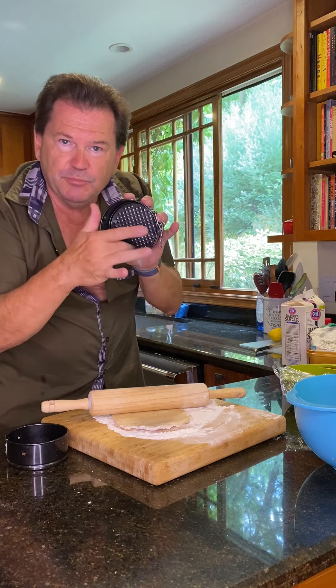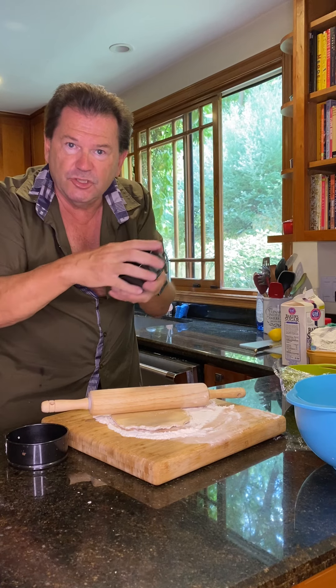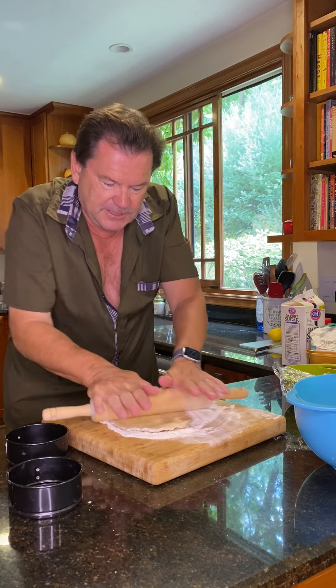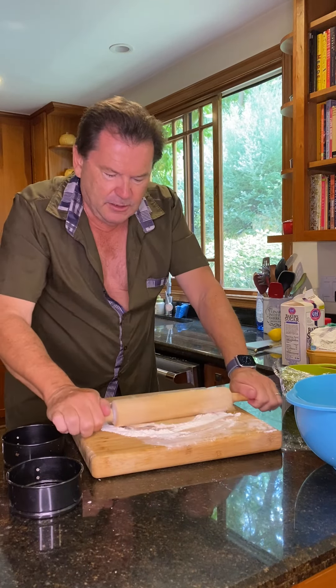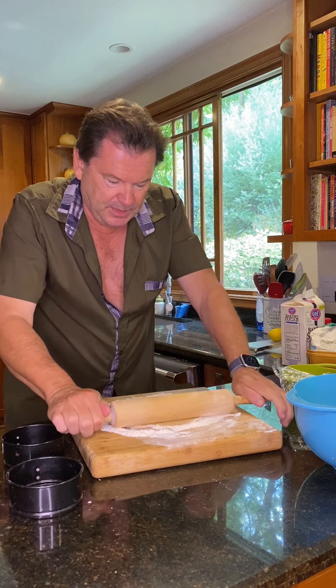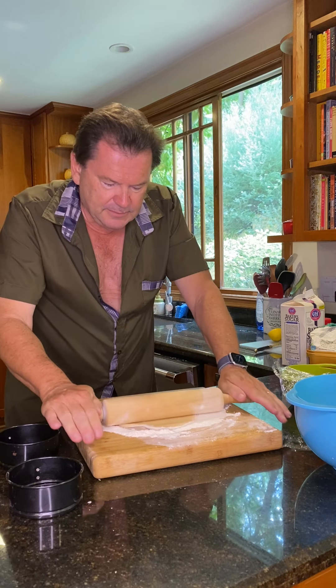What I'm going to do instead is put the dough in this mold and create a little ridge around the side. But first I just have to roll it out. I think anybody watching this can tell I'm not a baker — but this is kind of foolproof. We'll see, because I am a fool.